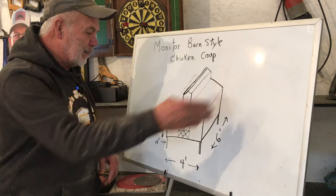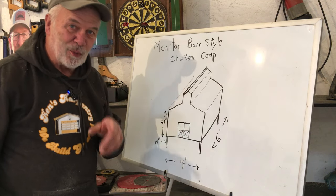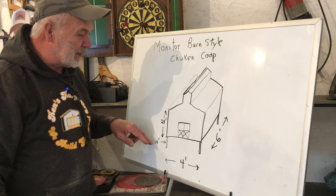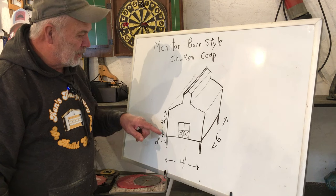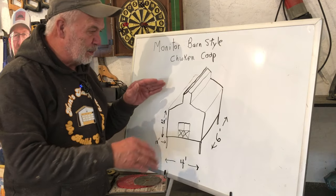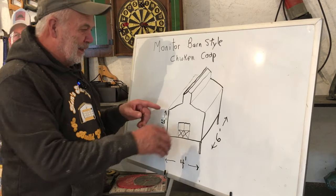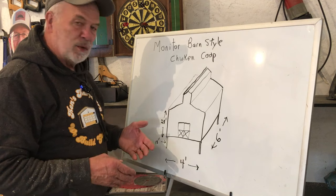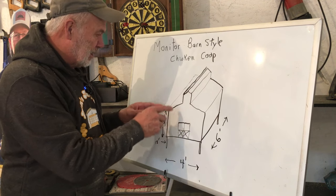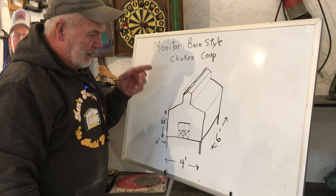It'll be six feet deep. I've already done a whole bunch of calculations. The four by four posts will be 18 inches high off the ground, the sidewalls will be 28 inches - that way the plywood I cut from here I can use on the roof with very little waste. Most monitor style barns are split into thirds, so the upper part is a third, a third, and a third, so this is actually going to be a little bit wider than what I've drawn.